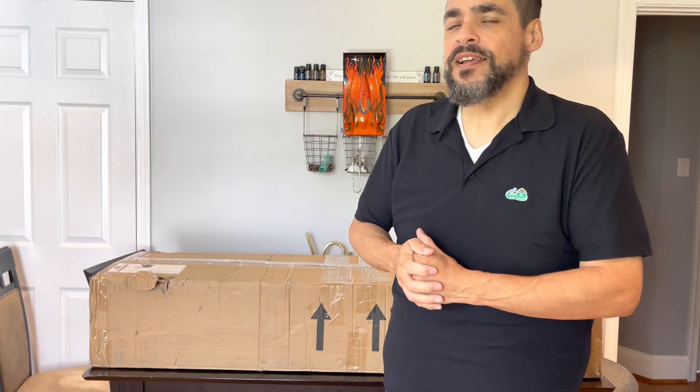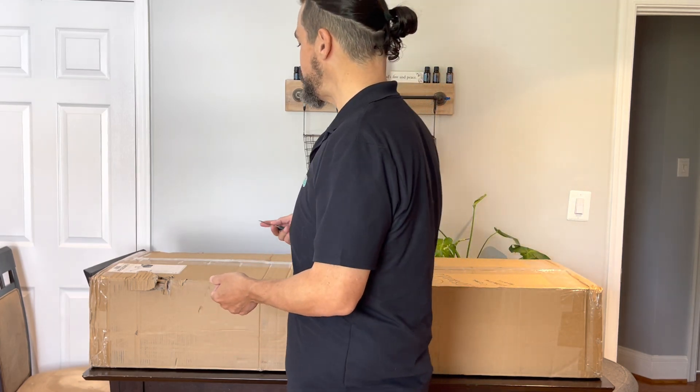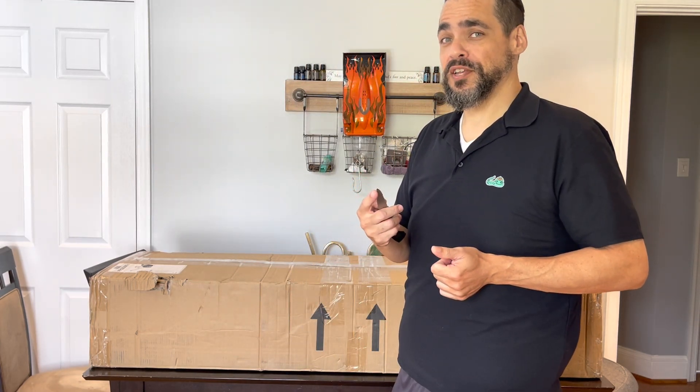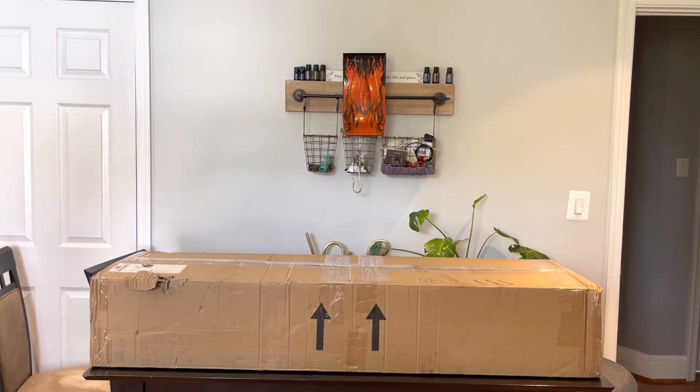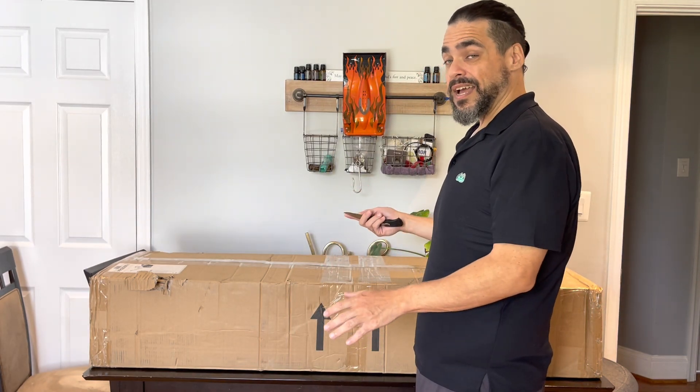Hey guys, how you doing? It's me Cesar. I'm here with a pretty exciting reveal — I finally pulled the trigger and ordered the Quicksilver Primal electric roller dragster. I'm recording this video so you can follow along, and sure, some of you will get a good laugh because you've been there — this is exactly how it went.